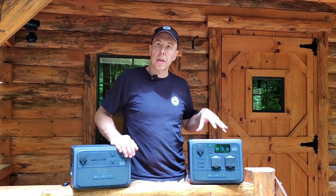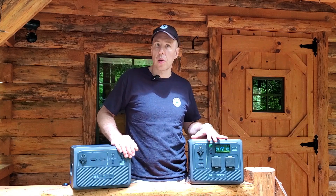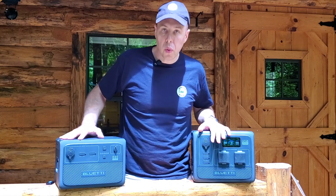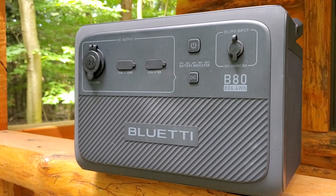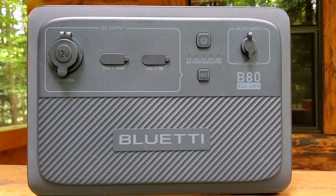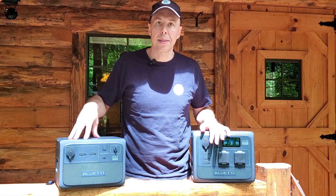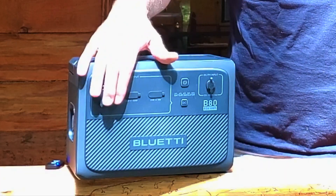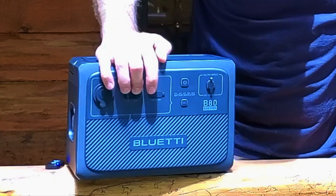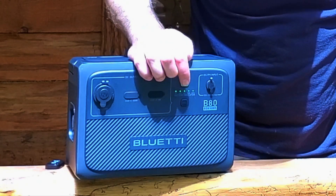What makes this unit really unique is it's not like a traditional power cube where you're limited to the capacity built into the unit. This is the Bluetti B80 — another battery, DC-only, so it doesn't have an inverter. It only puts out DC, but it has twice the capacity of the AC60 because all those electronics aren't in there. The B80 has about 806 watt-hours of capacity. It also has an auto-style 12-volt port, a USB-A and USB-C port, and a power indicator.